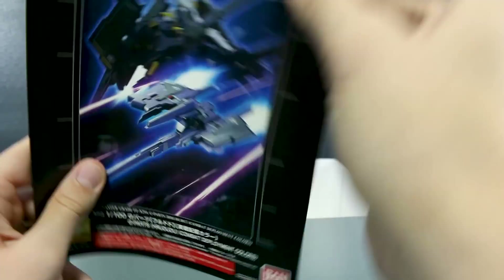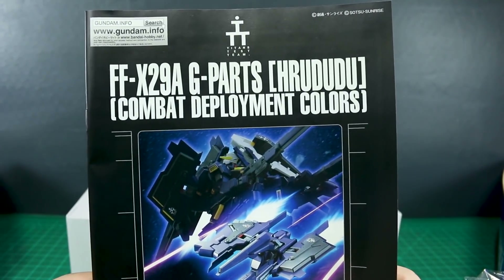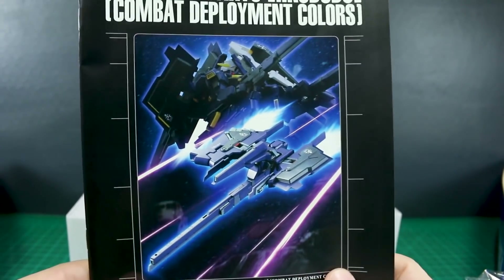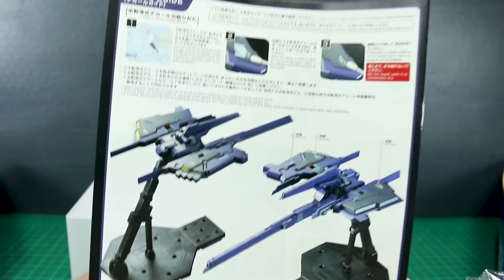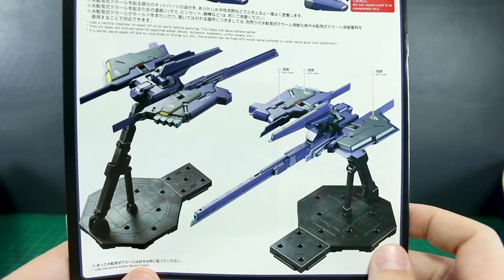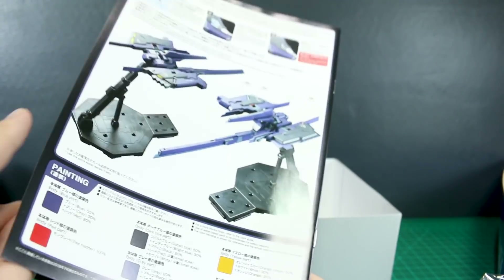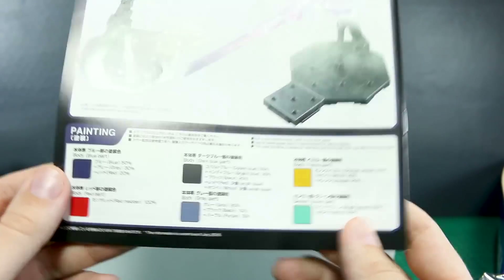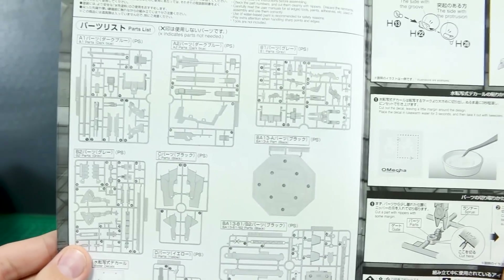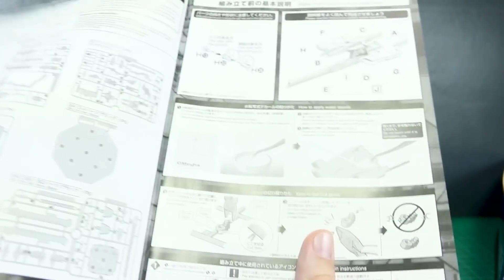Let's take a look at the instructions. I assume the instructions will be the same — we'll take a peek at the other one just in case, but let's look at this one first. This is the Combat Deployment Colors version. There you can see the box art and then what it looks like in color. On the back, here's what it's going to look like — just mounted on the Action Base flying by itself. Painting colors down there are in Japanese and English. Going into the parts list, looks like we're going to be using all of that except for a couple extra pieces left over from the Action Base.